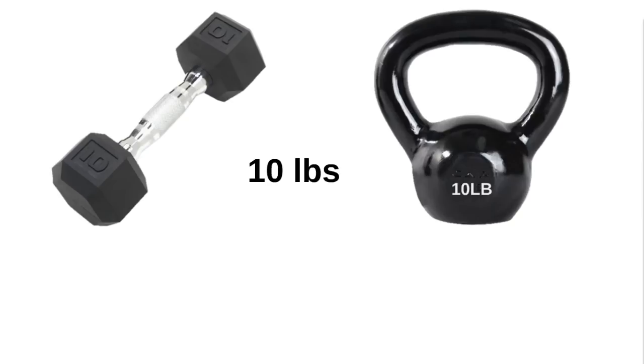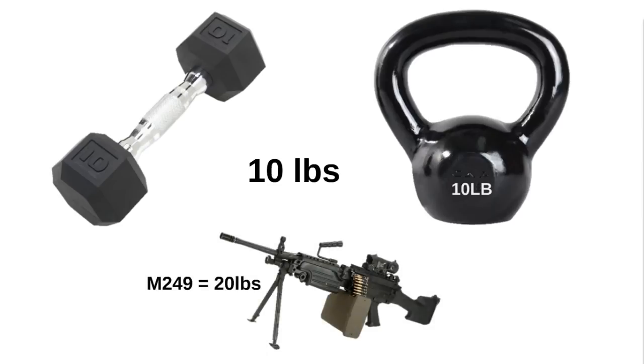The 10 pound weight is going to take the difficulty of the ruck march to the next level, but just to put that 10 pounds in perspective: a loaded M249 weighs 20 pounds, so carrying 10 pounds for a short four miles is only a fraction of what the squad automatic gunner may endure during an all-day patrol.